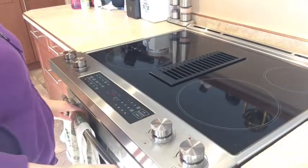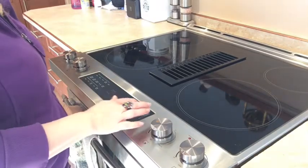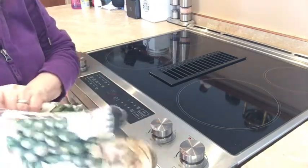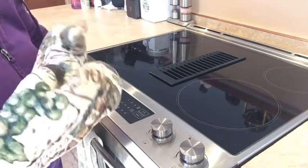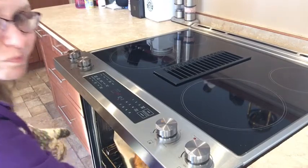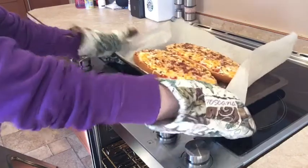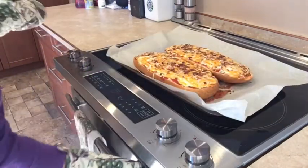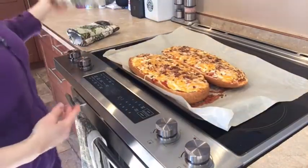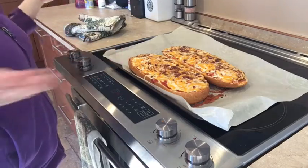My timer just went off, so it's been 20 minutes at 350 degrees. I'm going to get out my hot pads. Look at that — isn't it nice? Now I'm just going to let this sit for about three minutes to let it set, and then you cut and serve. And that's all there is to it.